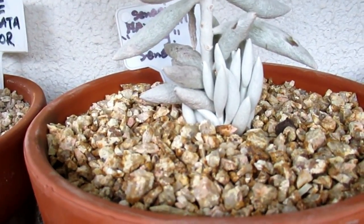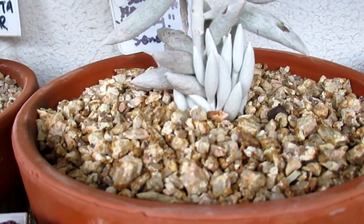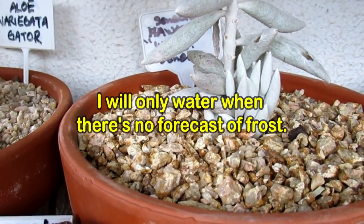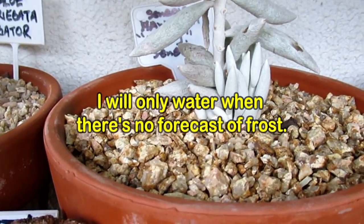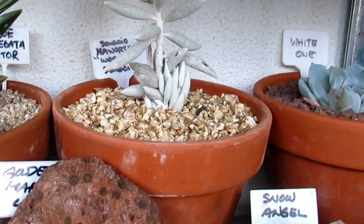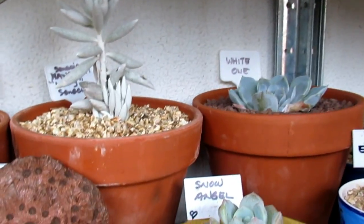I have to soak that maybe in a couple of days when it warms up a little bit. The forecast is about a minimum of four degrees, so I'm going to pick that day to water it so it doesn't die from the frost.